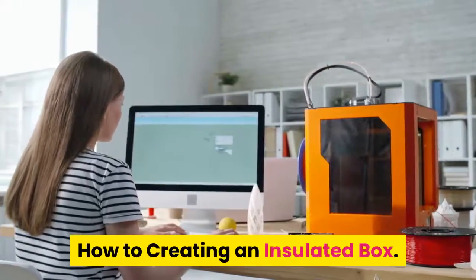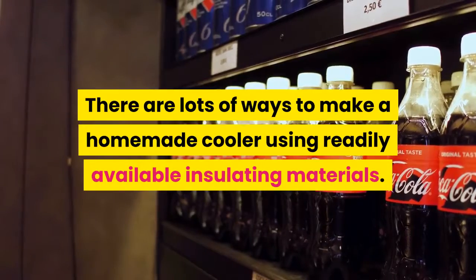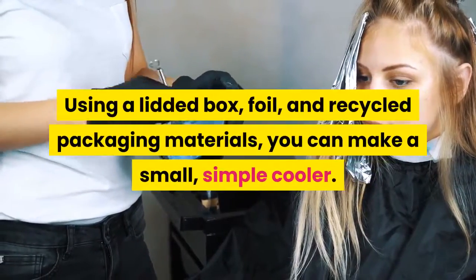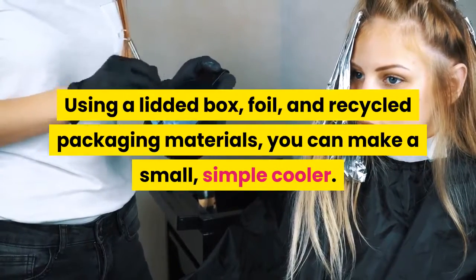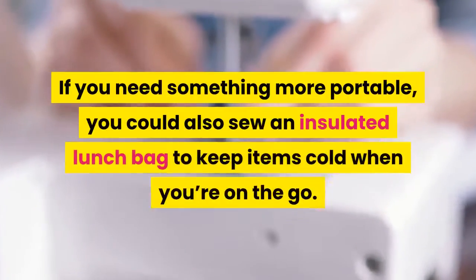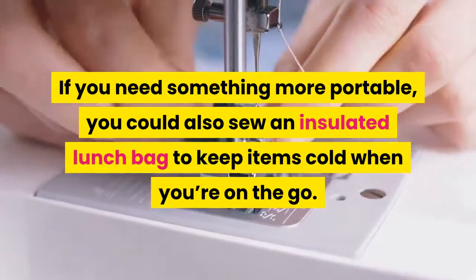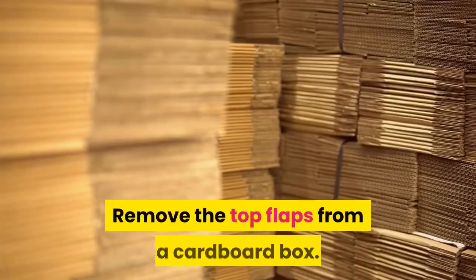How to create an insulated box. There are lots of ways to make a homemade cooler using readily available insulating materials. Using a lidded box, foil, and recycled packaging materials, you can make a small simple cooler. For a larger, more effective design, line a cardboard box with foam board. If you need something more portable, you could also sew an insulated lunch bag to keep items cold when you're on the go.